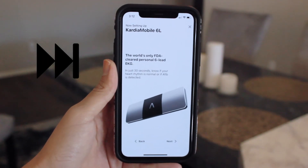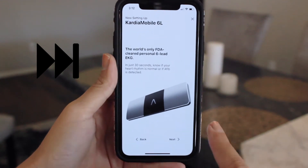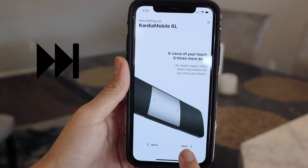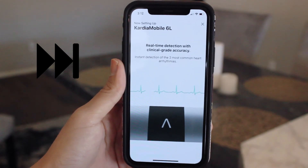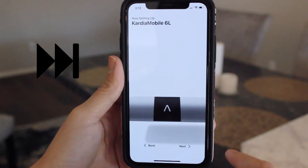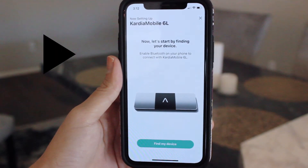The next few slides will go into further detail about your Cardia Mobile device. If you want to click on the screen, please feel free to pause this video and resume it once you've reached the end and see the page that says find my device.